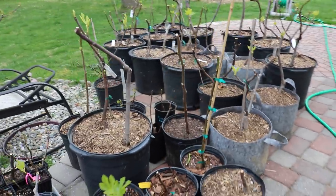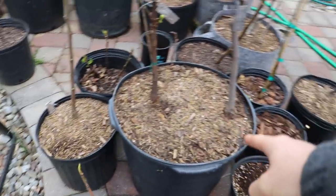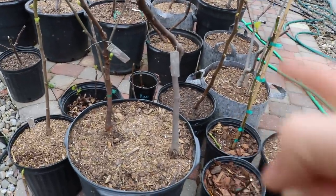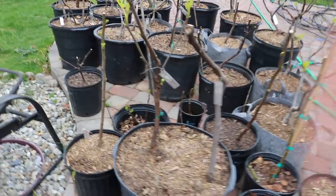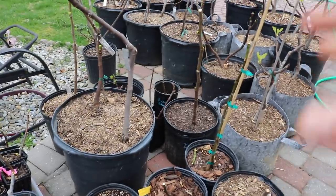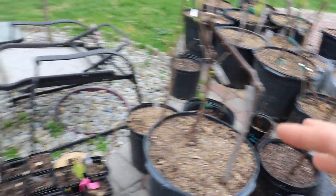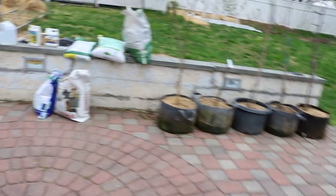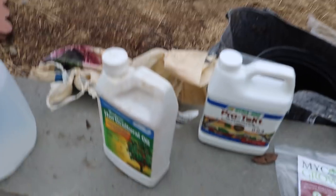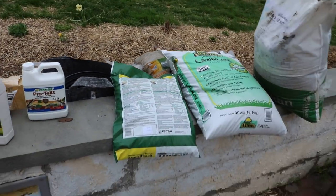Another thing we're going to do now at the beginning of the season is take off all this mulch, because mulch is going to cool the soil and we want the soil to be warm. Then around June or July, we'll add the mulch back on to help regulate water in the soil and cool things down when it's really hot at that time of year. Those are a couple of things I'm going to be doing early in the season, and once we take off all that mulch, all this stuff is going to go on.